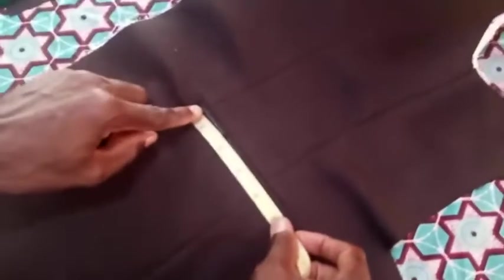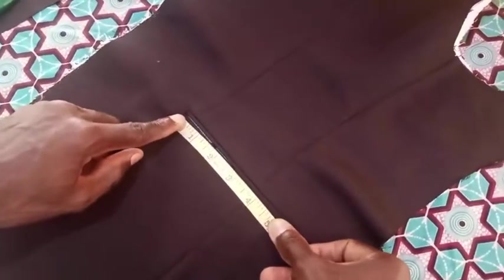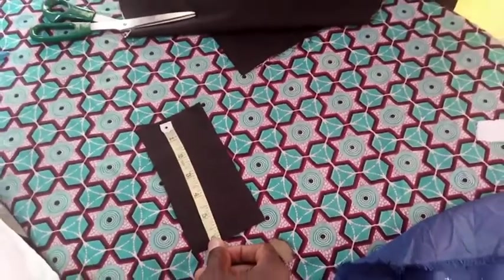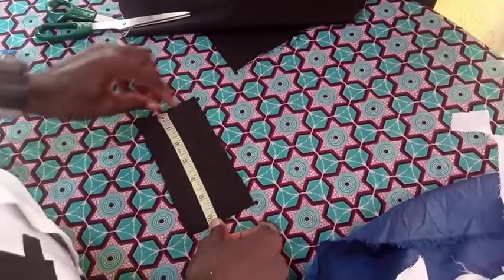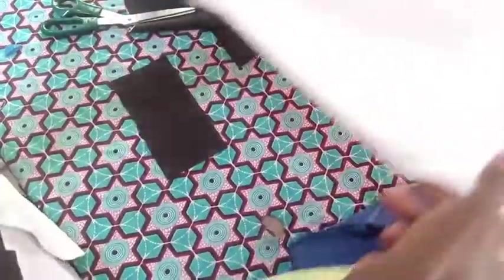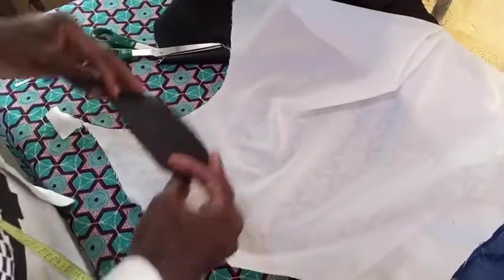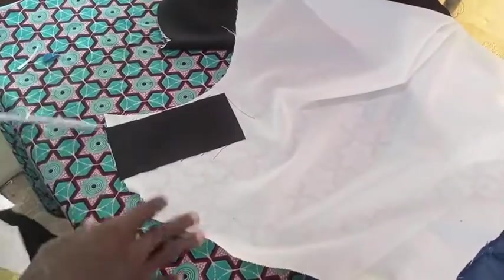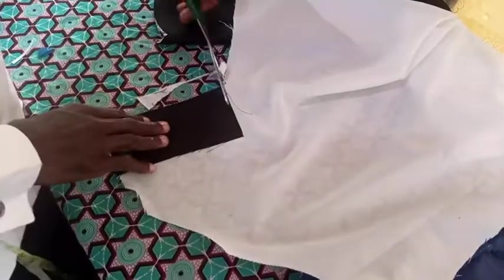Now we are going to do our pocket flap. Before you do your pocket flap, you must ensure to measure and get the wideness of your pocket before going ahead to cut your pocket flap — or you can call it pocket cover. Very important. So you measure your pocket cover or pocket flap. This fabric we are using is six and a half inches in length by three inches in wideness to cut our pocket flap or pocket cover. We are going to apply — or rather add — suit gum to it, so as to give it shape and good feel.